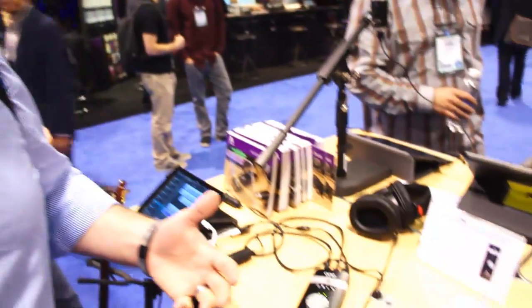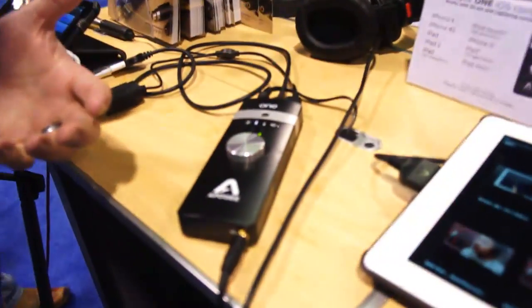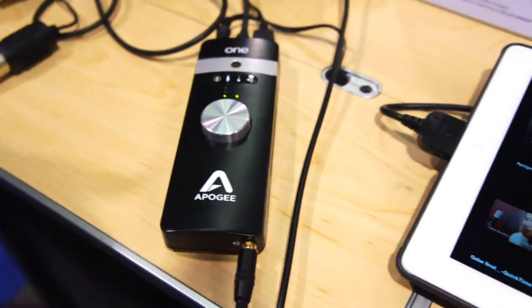Hey guys, it's Billy here with Engadget. We are here at NAMM 2013 checking out the Apogee booth, with the Apogee One that was just recently updated for iOS and Mac compatibility.